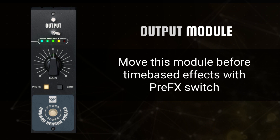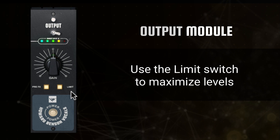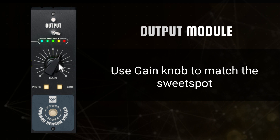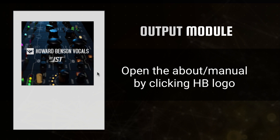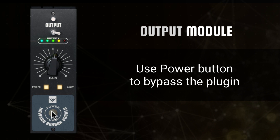Use the gain knob to match the sweet spot and optimize your fully processed signal. At the bottom of the output module, users can access the about screen by clicking on the HB logo, which can be helpful for troubleshooting and includes a link to the plugin's manual for quick reference. Below that is a simple on/off switch to disable or enable the entire channel strip. Individual modules may also be turned on and off at any time using the toggle switches at the top of each module.